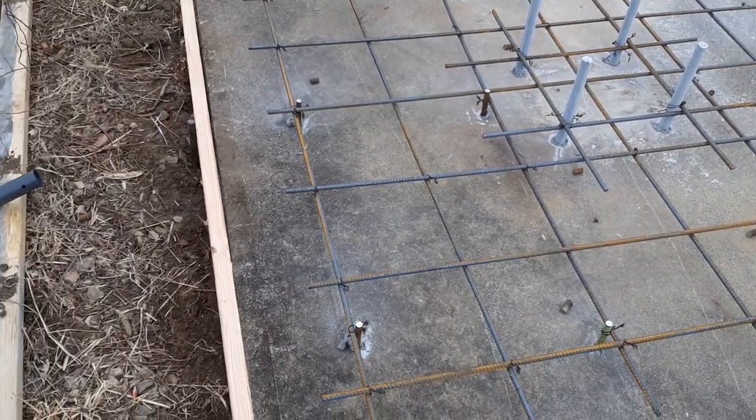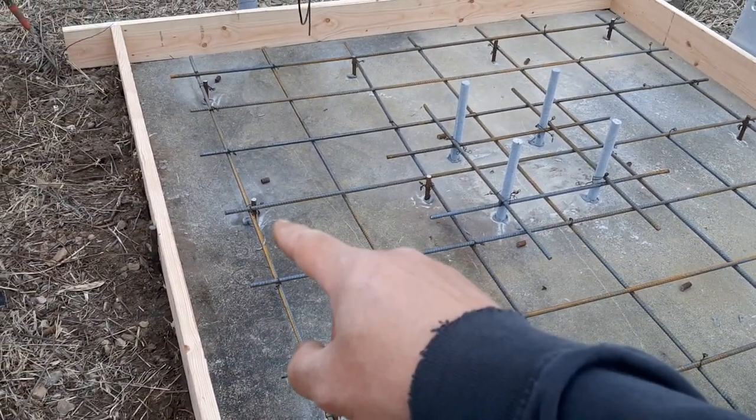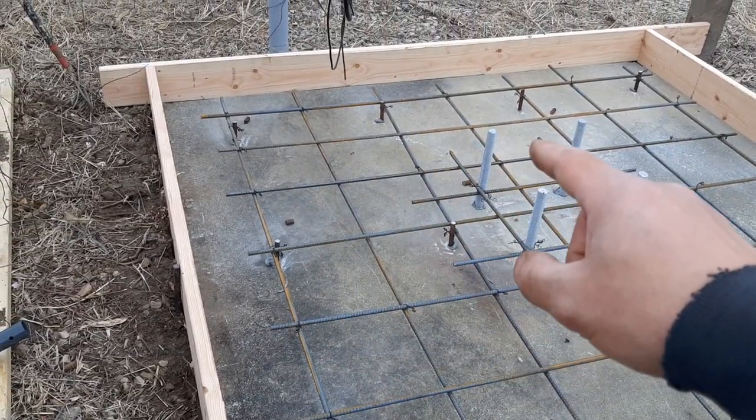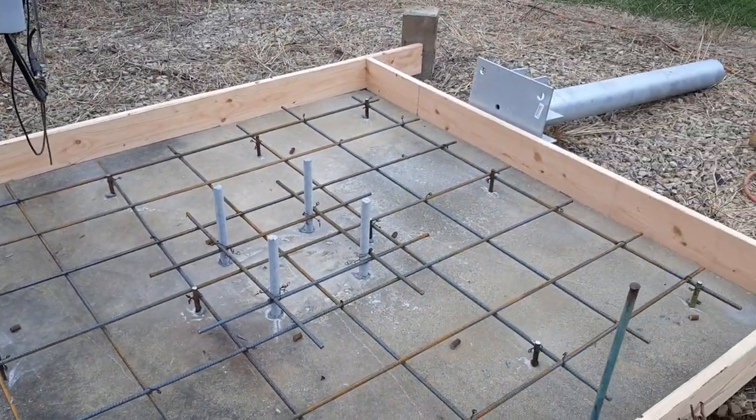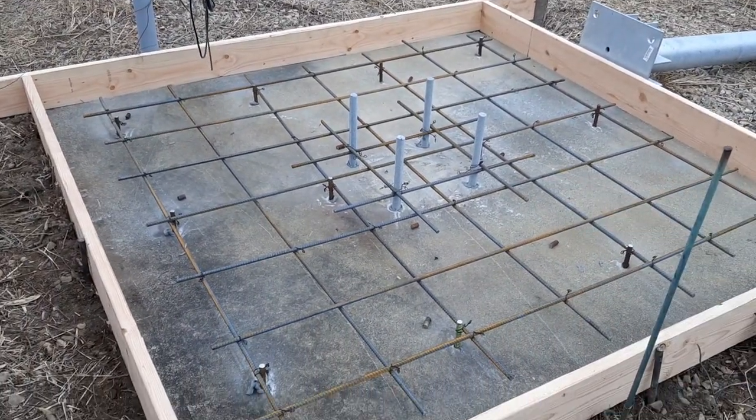I put in 12 pieces of 5/8 rebar. Those go down six inches. They're also epoxied in. And then I built this rebar grid on top of it, as you can see.